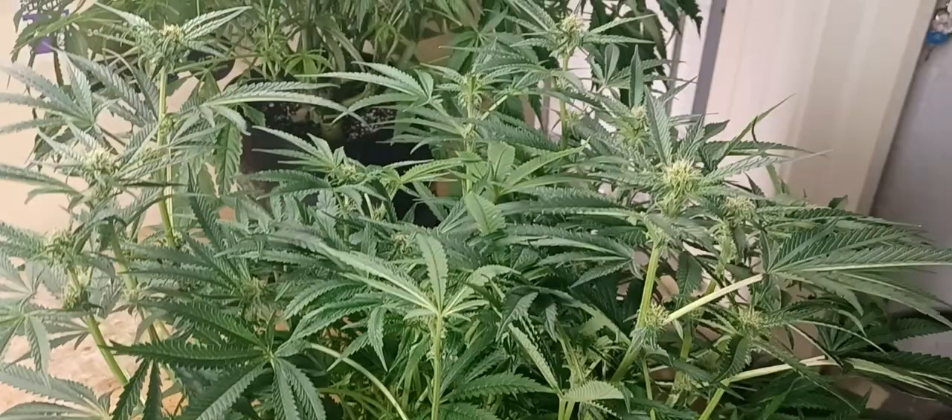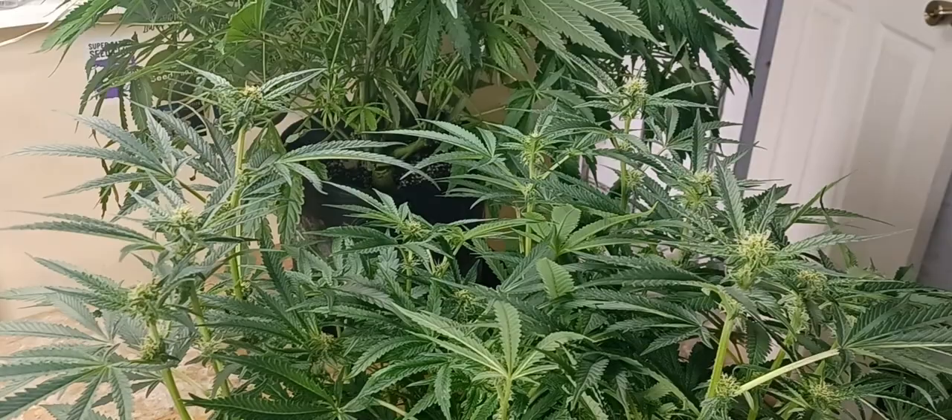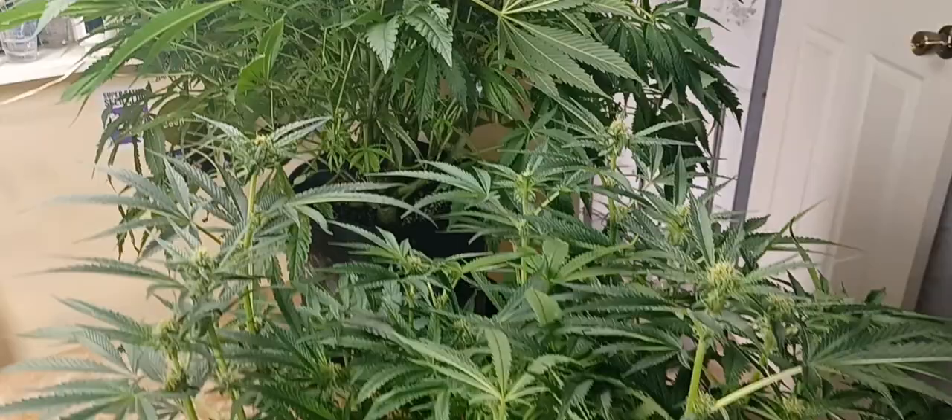Hey everybody, it's Mr. Sour. I want to welcome back my subscribers and welcome anybody new tuning in. Today I'm doing a quick little video on what is HPLVD, or 'dudding disease,' and the different forms that it takes. I have lost numerous plants to this, and it's supposedly becoming quite an issue — really bad in Canada and America right now — and it's only a matter of time before it spreads to the rest of the world.